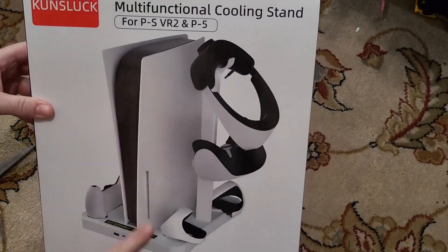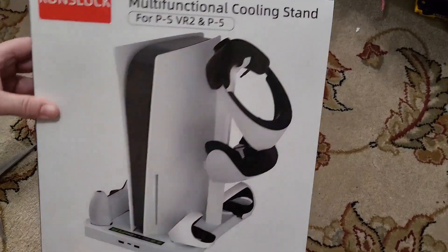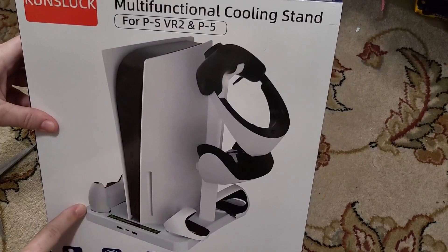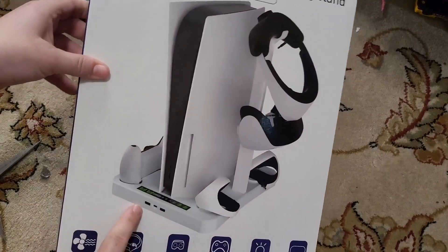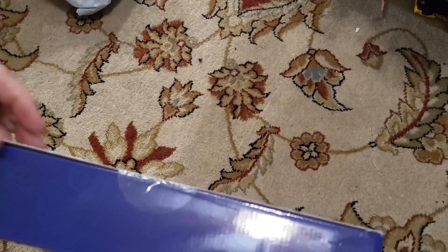You can see the PS5 sits here, then you've got racks for the handles and the headbands for the VR. You also have controller spots over here for the controllers. It looks like it also has some USB ports right here, so we'll open it up and take a look inside.